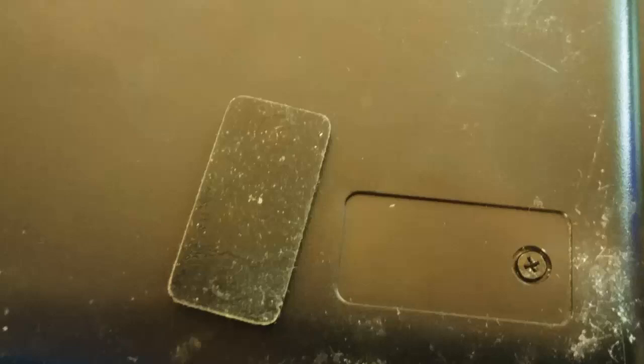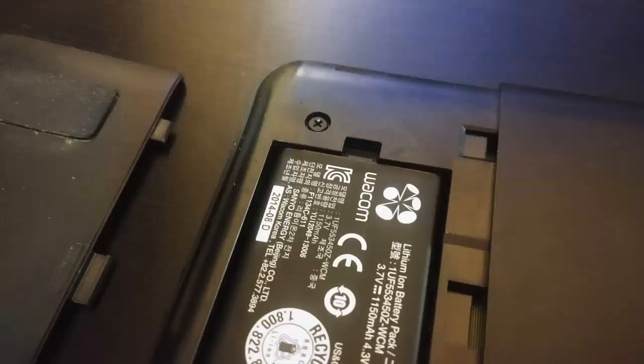In order to disassemble the tablet, there are four screws: two hidden underneath the rubber foot pads of the tablet, one hidden underneath the cover plate for the battery, and one hidden underneath the cover plate for the wireless transmitter.